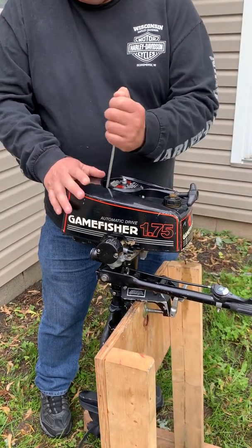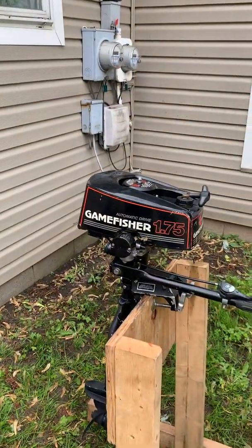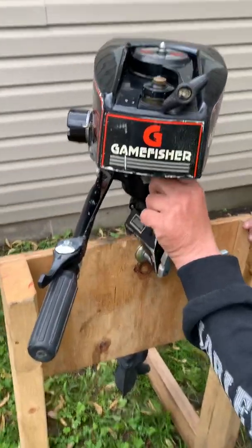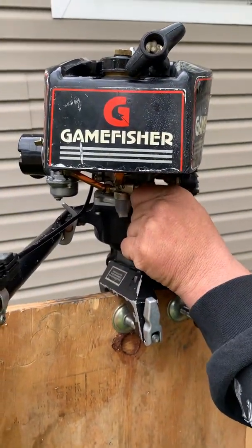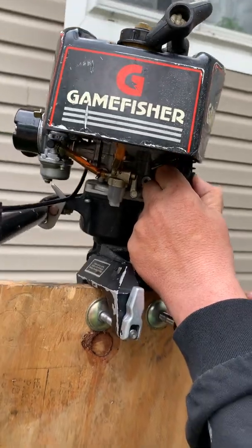It was on a 14-footer before, so we're going to find out if this thing is going to start. First thing we got to do: turn the gas on. Come down here — this is the gas, you've got to turn it where it's straight up and down. That allows the gas to flow. This is your kill switch; when you want to kill it, you just hold it in.